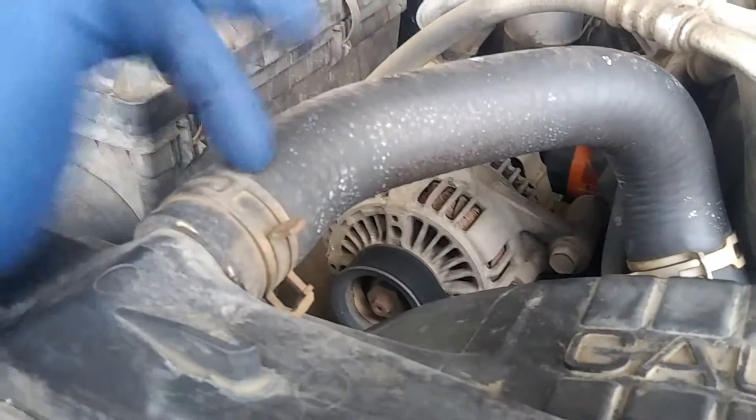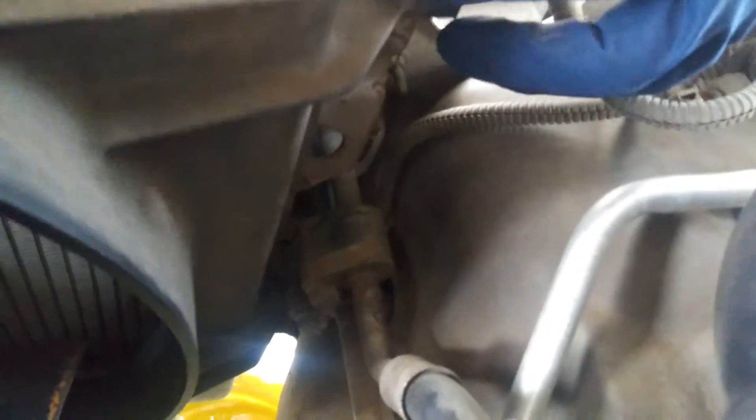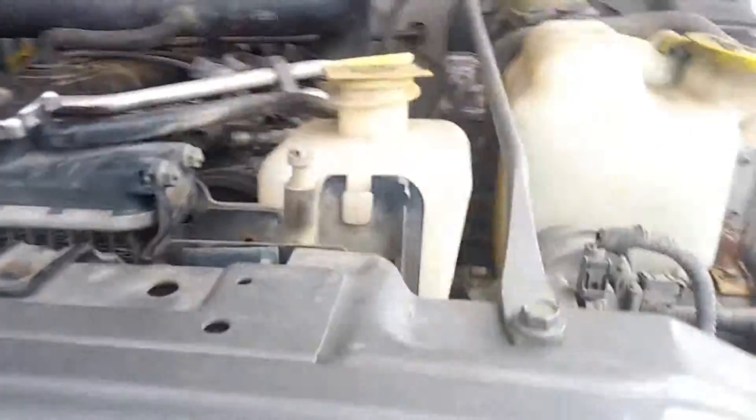Next we're going to go ahead and take off our upper radiator hose, and then we've got a few tens. There's going to be four in total — one right here on the fan shroud, one down below, turn on the light — one down below right there in the little notch area, and then for the radiator itself you're going to have two tens right there.